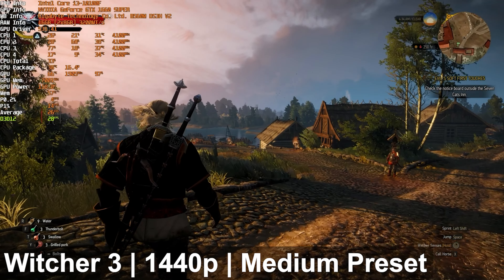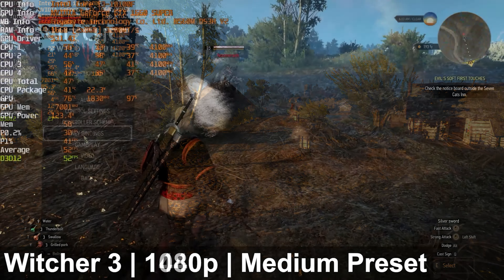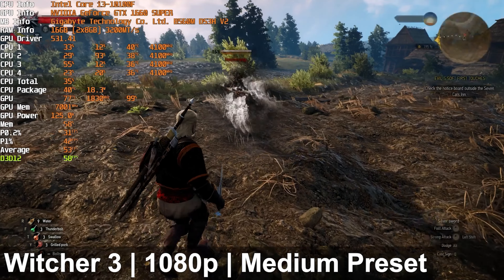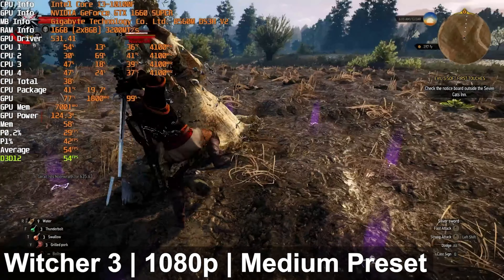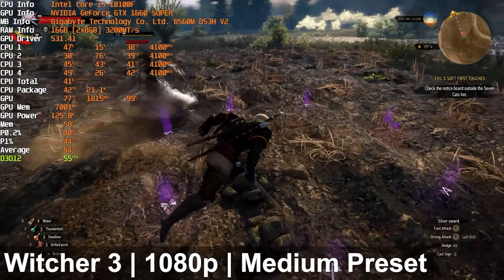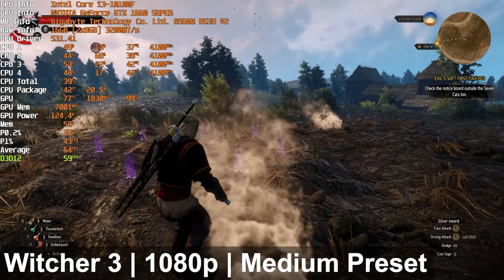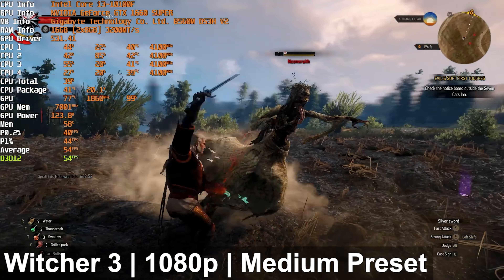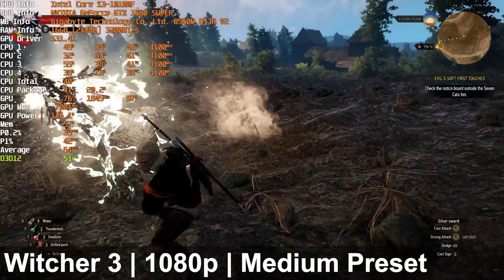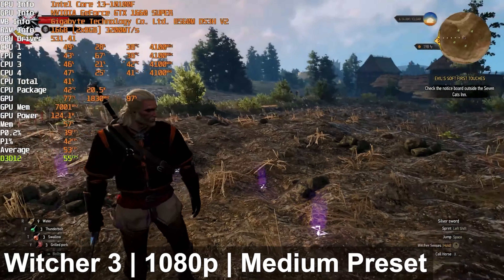Fantastic experience — 1440p high settings, no issue whatsoever. The Witcher 3 on the next-gen update was difficult at 1440p, dropping below 30 FPS to the point where I would not recommend running this title at 1440p. The good news is that dropping down to 1080p gives a very playable frame rate — a lot of times in the mid-50s up to just over 60 FPS depending on the scene. This is a GPU bottleneck through and through, not a CPU bottleneck.